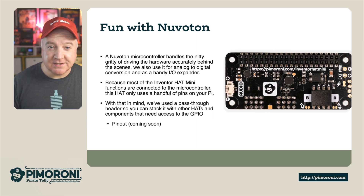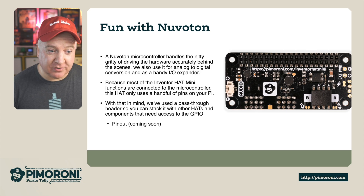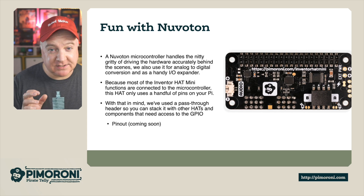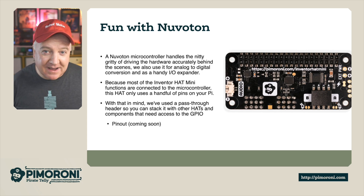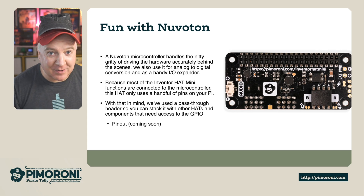The Nuvaton microcontroller handles all the nitty gritty behind the scenes. This means it frees up your main processor and it can handle the analog to digital converter. There's also a handy IO expander as well. Because the Inventor Hat Mini's functions are all connected to the microcontroller, it only uses a handful of pins on your Pi. With that in mind, we've used a pass-through connector which means you can stack your hats.